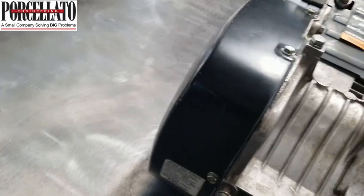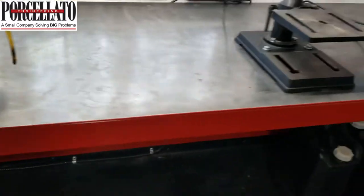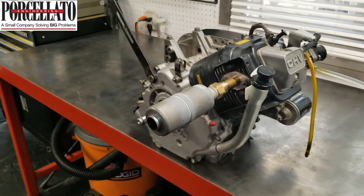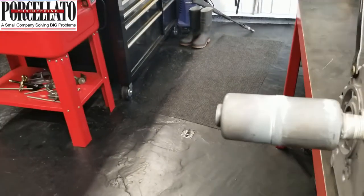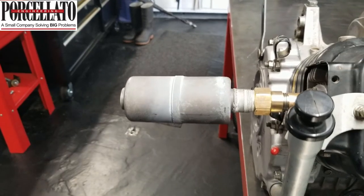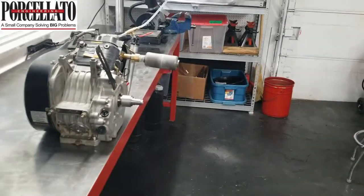This thing runs like a top. It didn't smoke at all — rings broke in right away. I'm going to grab my trusty Club Car starter motor, aka the DeWalt drill. You can see the exhaust is clear, clean as a whistle. Runs like a top — give it a little bit of RPM. There's no sign of smoke in the shop. It'll be sealed up right away.